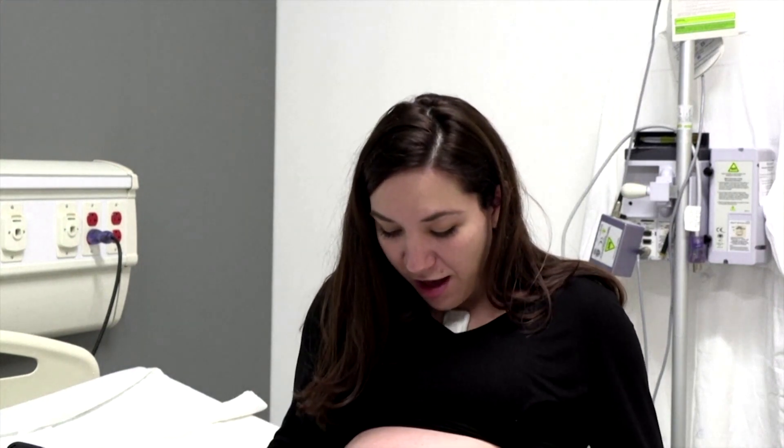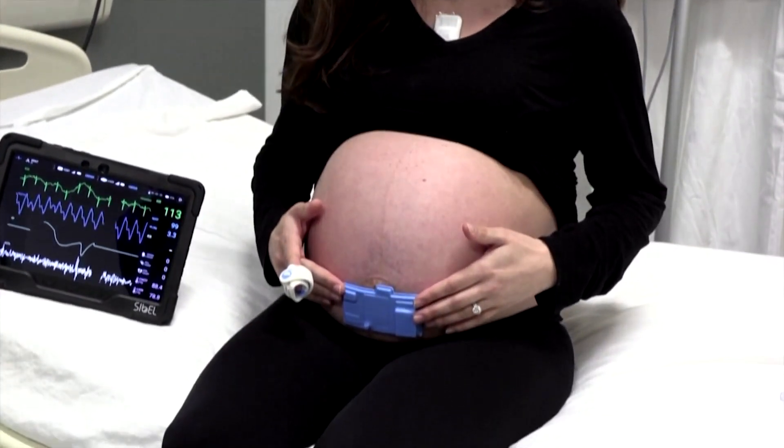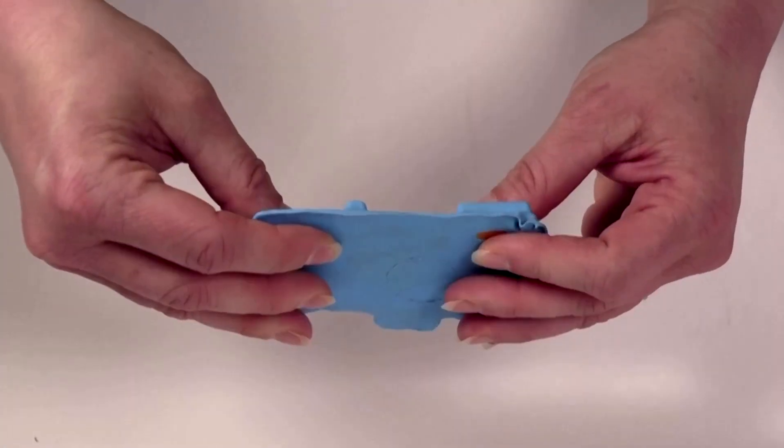Together they're time-synchronized so they can actually generate a wireless blood pressure measurement. The last sensor is the one on my belly, which is measuring uterine contractions and also fetal Doppler — the measurement of the fetal heart rate.